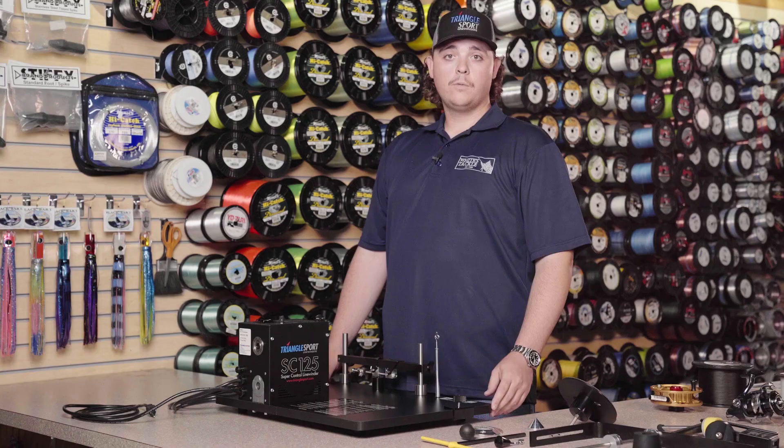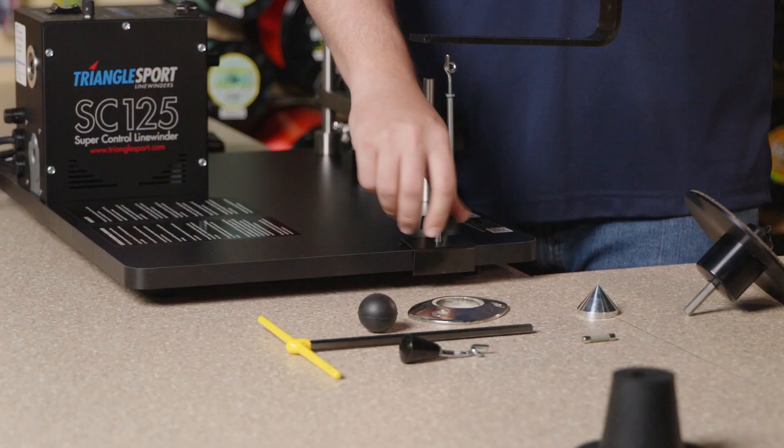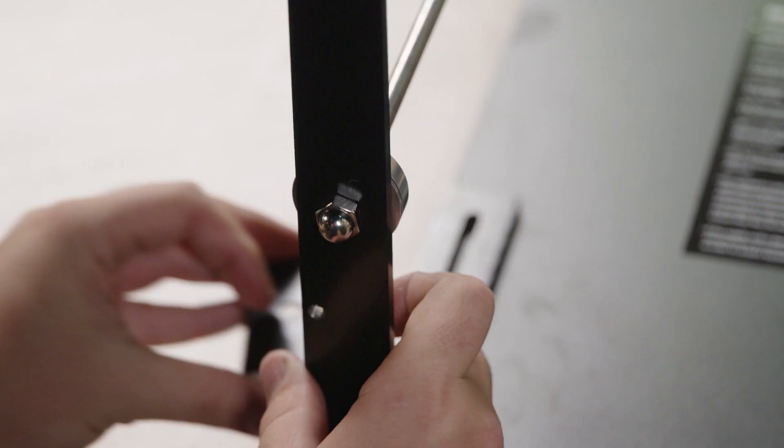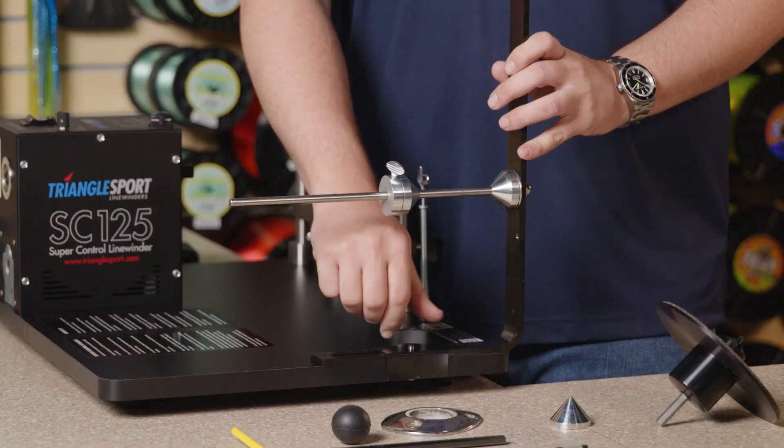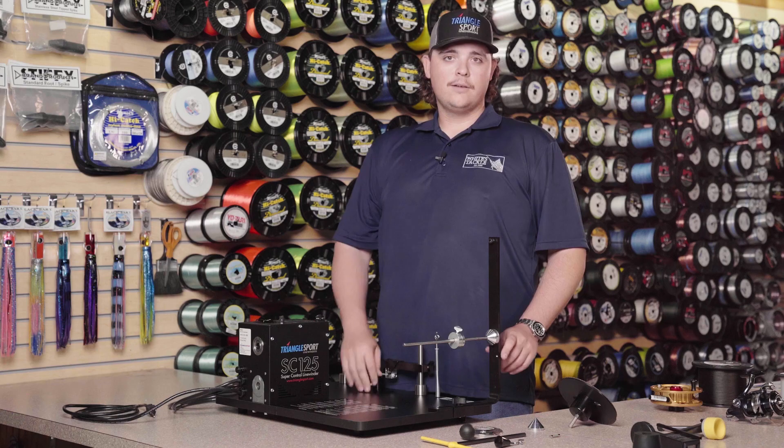We're going to grab our bulk line attachment. We're going to undo the screw nut here and the clamp, set this down, put the clamp back on, and we don't have to go all the way tight with this because this is going to move for different spooling applications.